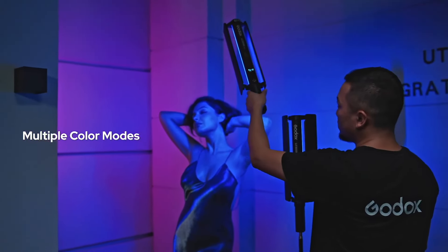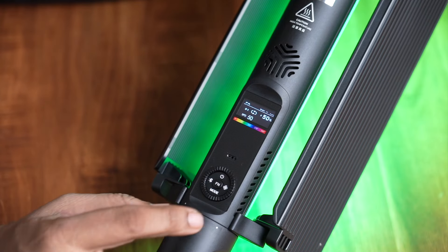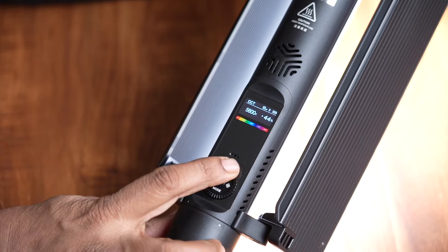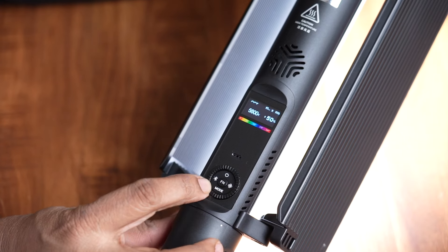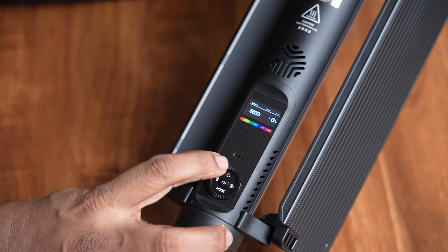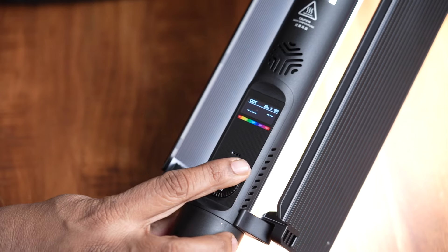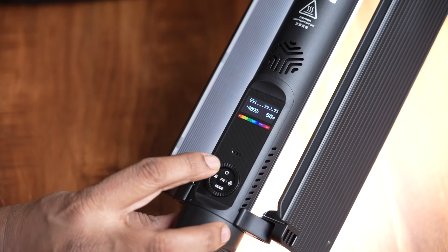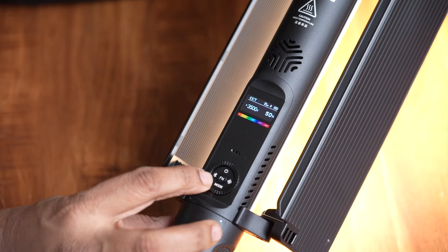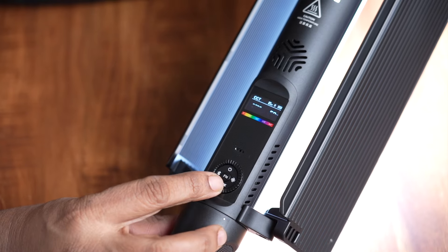We can use the mode button to switch to RGB. We can use the LED lights in various modes. The lights are customizable.